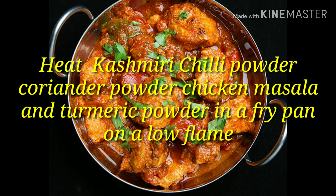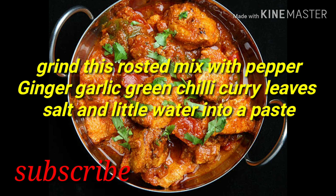For preparation, heat Kashmiri chili powder, coriander powder, chicken masala, and turmeric powder in a fry pan on a low flame. Grind this roasted mix with pepper, garlic, ginger, green chili, curry leaves, salt, and a little water into a paste.